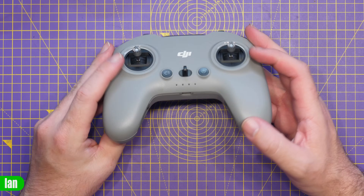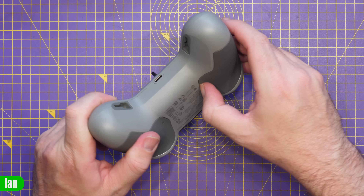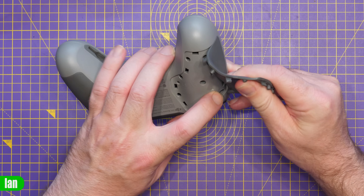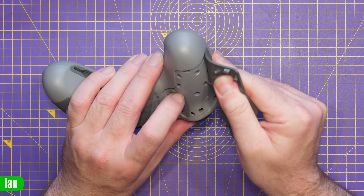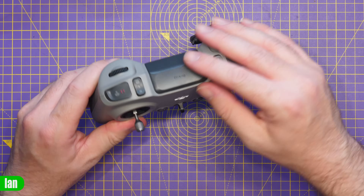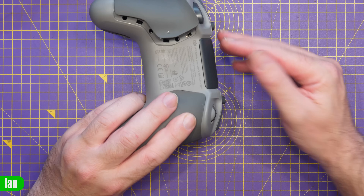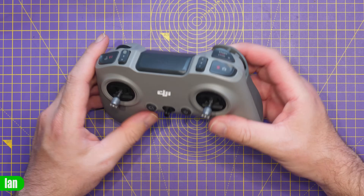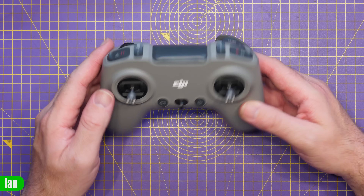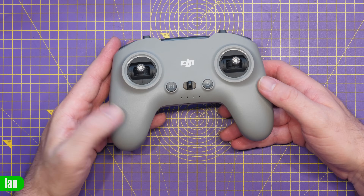The first thing we're going to need to do to tear this down is take off these covers. If I just pop them back, there are some screws under here — there's one there, one there, there, and there. This looks like it's clipped on afterwards as well, so I'm going to get these screws out, try and pop that off, and then let's see if we can get inside.